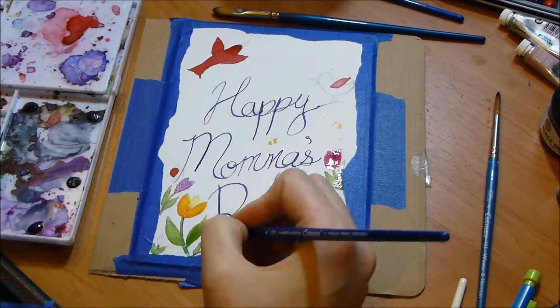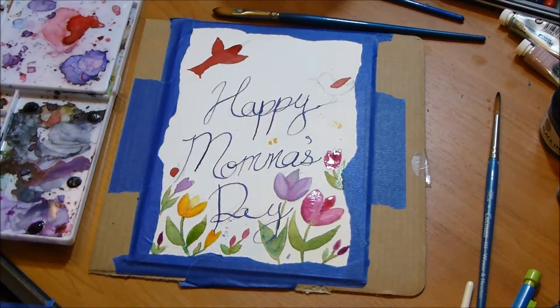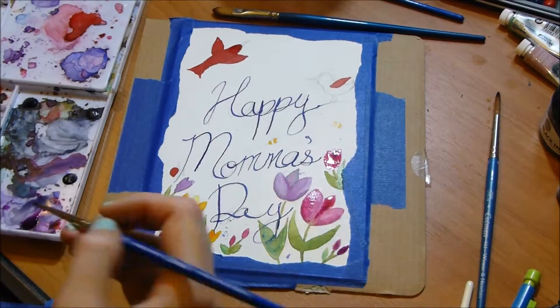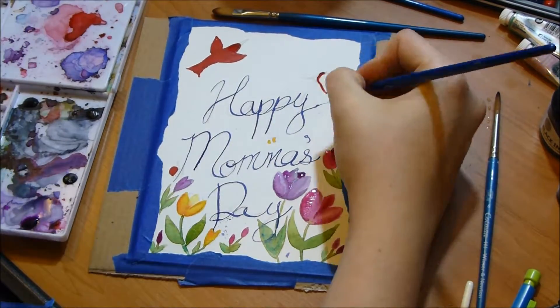All told, I painted the outside of the card, a small design on the inside, and the envelope, and it took me about two hours — which was a significant amount of time, partly because my cats were just being naughty the entire time.